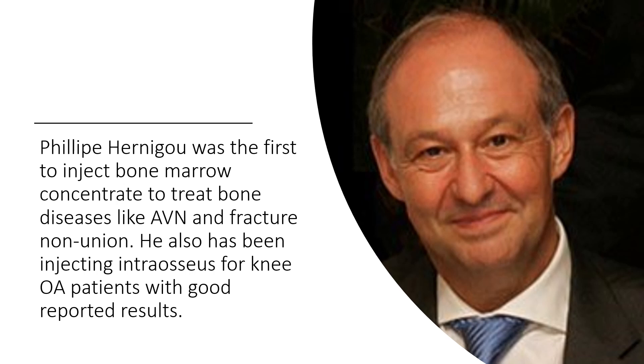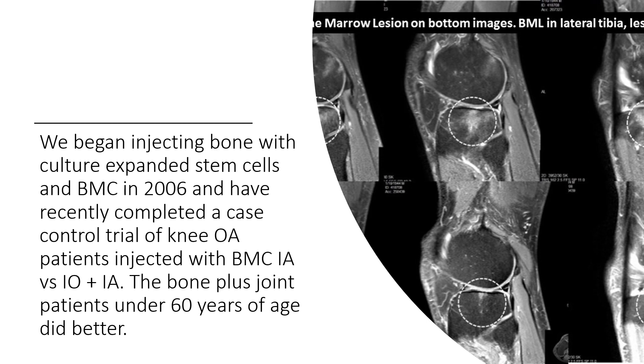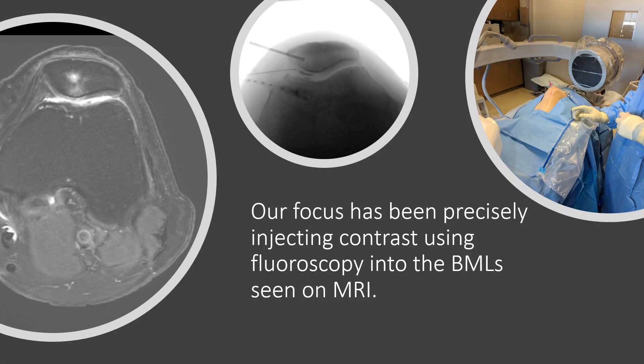Philippe Hernagao was the first in Paris to inject bone marrow concentrate to treat bone diseases like avascular necrosis and fracture nonunion. He's also been injecting intraosseous for knee OA patients with good reported results. We began injecting bone with culture-expanded stem cells and bone marrow concentrate in 2006, and have recently completed a case-control trial of knee osteoarthritis patients where we injected bone marrow concentrate both inside the joint and into the bone versus just inside the joint. The bone-plus-joint patients actually did better if they were under 60 years of age. Our focus has always been on precisely injecting contrast under x-ray guidance into these bone marrow lesions, then chasing that with whatever orthobiologic — bone marrow concentrate, culture-expanded cells, or PRP — that we're putting there.